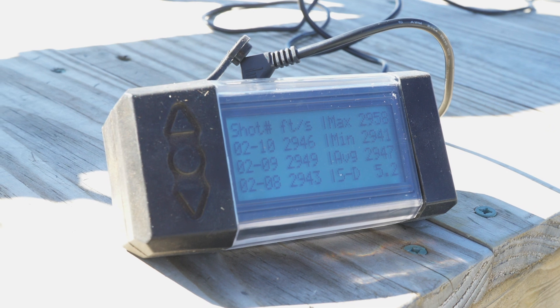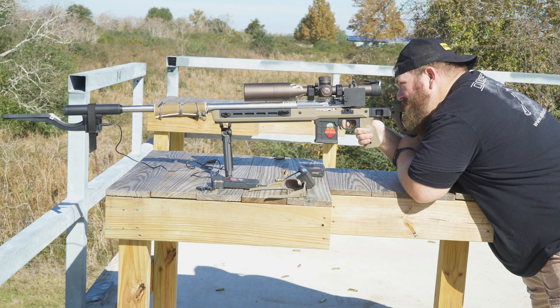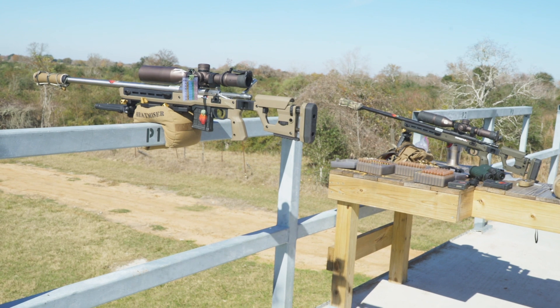Extreme spread is the range — the difference between your maximum and your minimum velocity in that sample. That's your vertical dispersion. If you have a very large ES, your rounds are going to land in a more vertical pattern. If you have a smaller ES, they will land more tightly.